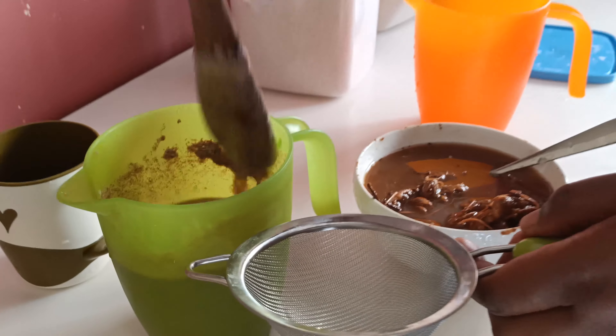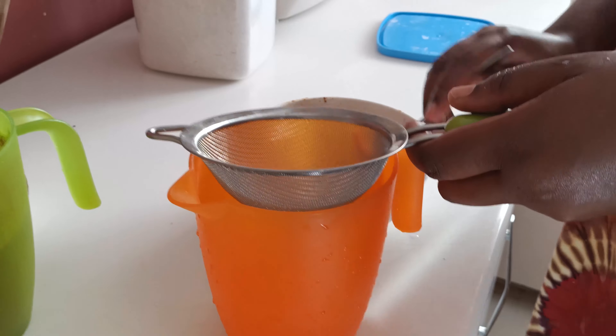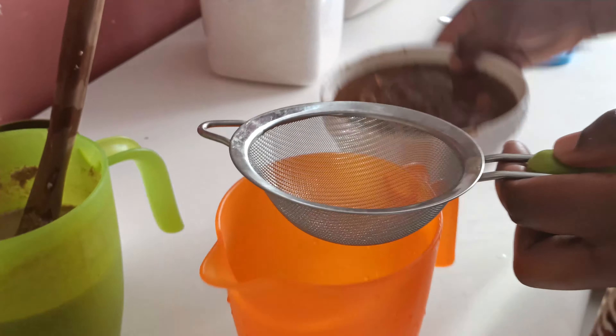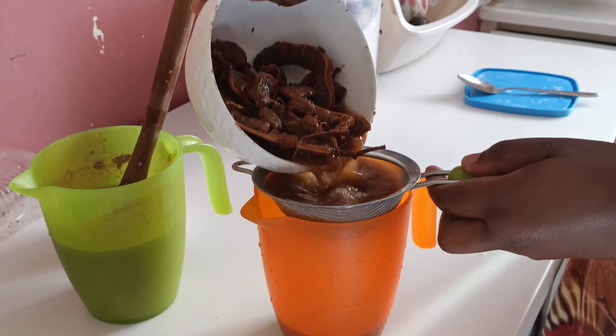So as you can see, our mixture is ready. And what I want to do next is strain the tamarind so that I have the juice, because it's just ready. So I'm just going to strain it here so that I have the juice only.